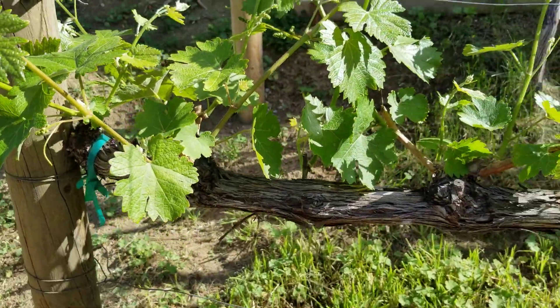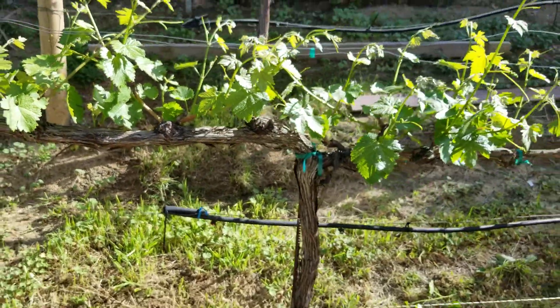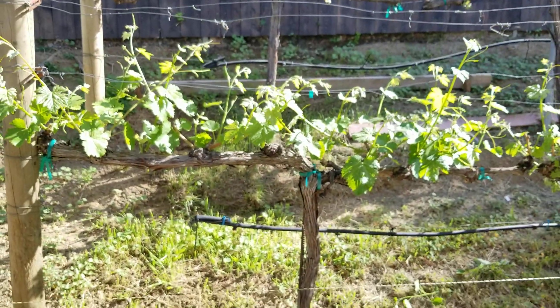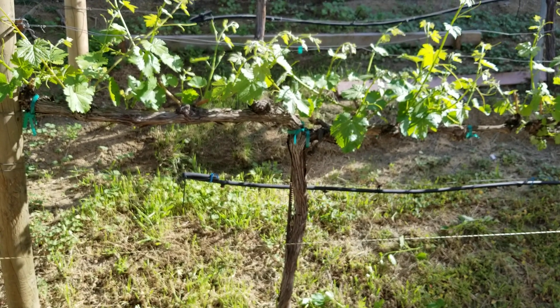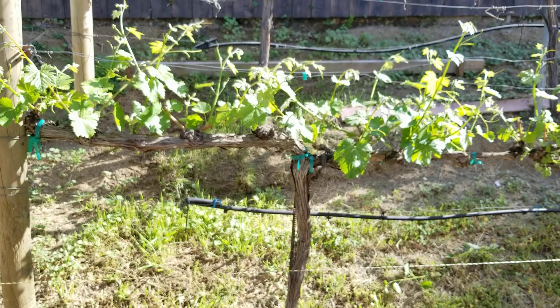And that's it folks. That is how to shoot thin a spur position vine. Thank you, and we'll see you on the next video.